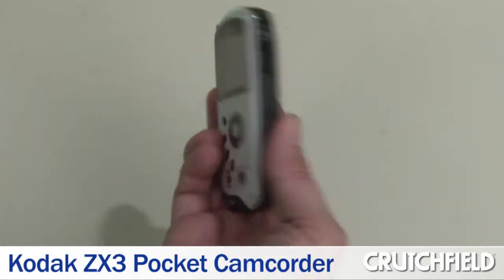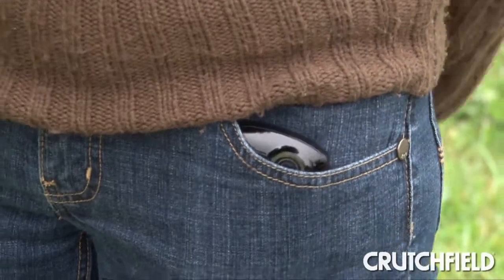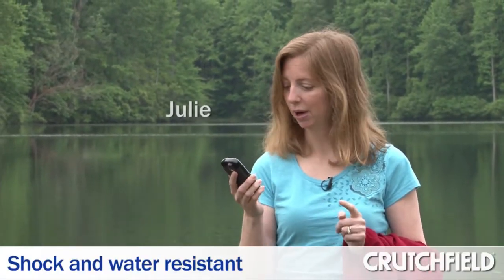This is Kodak's ZX3 waterproof shockproof pocket camcorder. You can drop this thing a few feet without any problem, and it can go underwater up to 10 feet, which is pretty cool.